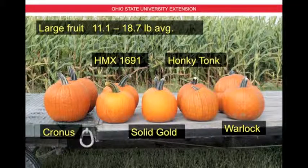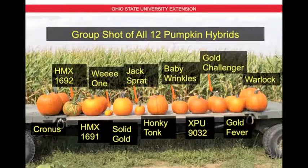Here are the large fruit from 11.1 to 18.7 pounds per fruit: Cronus on the left, followed by HMX 1691, Solid Gold, Honky Tonk, and Warlock. And here's a group shot of all 12 pumpkins together — the small, the medium, and the large.